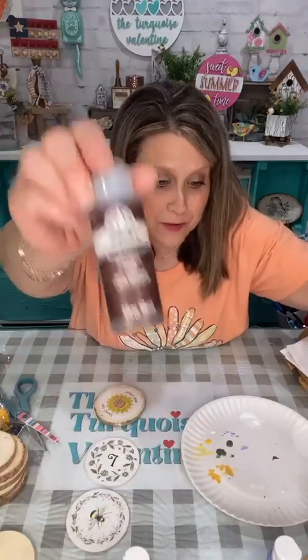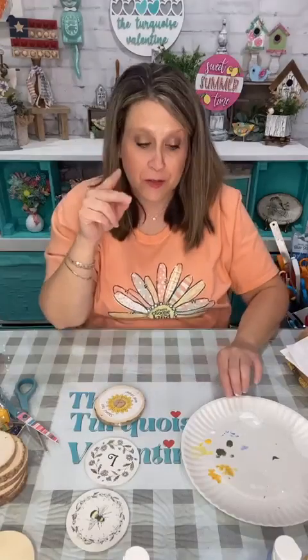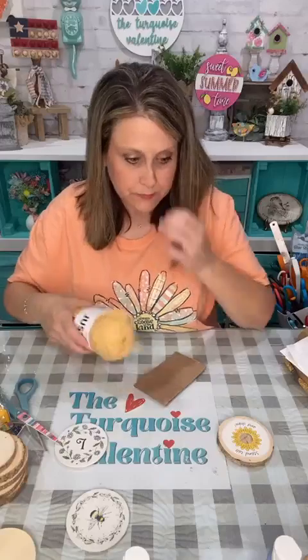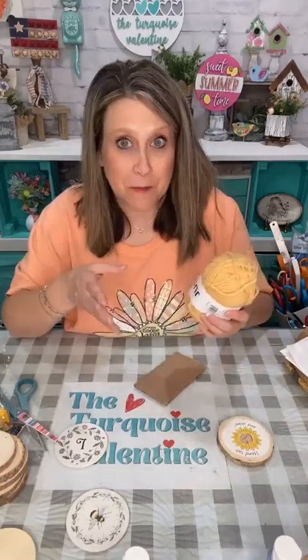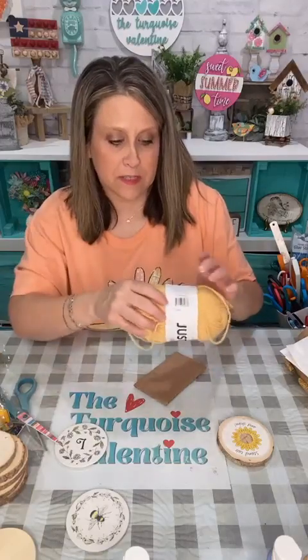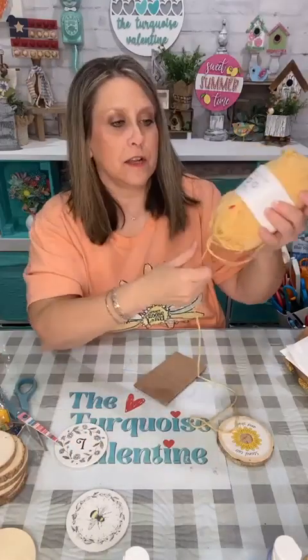I've got way too much yarn — I'm going to make a tassel to hang off the bottom of this, which you don't have to do, but it will make it bigger. This is my really scientific method for how big I want my tassel to be — I just kind of do like this, and I want it to be about three inches. That's longer than what I need but it gives me a place to cut it off.